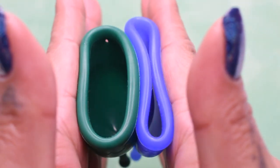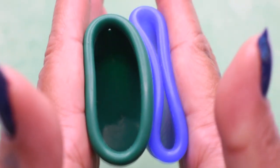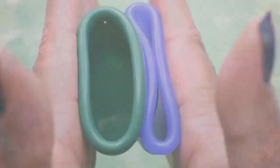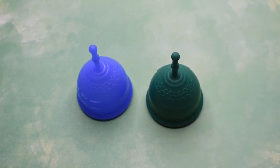And just the rims. And that was the Mermaid Cup Guppies in the soft and firm versions, both in a size small.